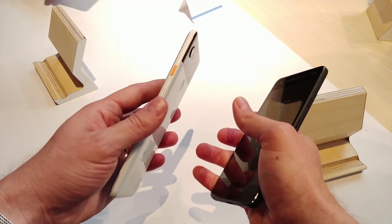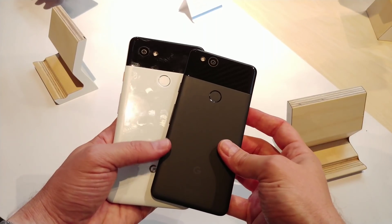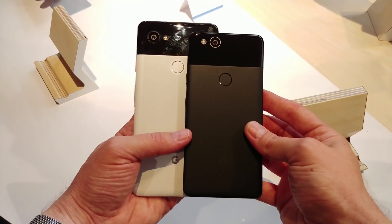On some models, Google has also colored the power button differently. On the Oreo-looking one, you've got the orange power button. On the blue one, you've got a green-looking power button. It's pretty nice. You can see the size difference between the two of them.